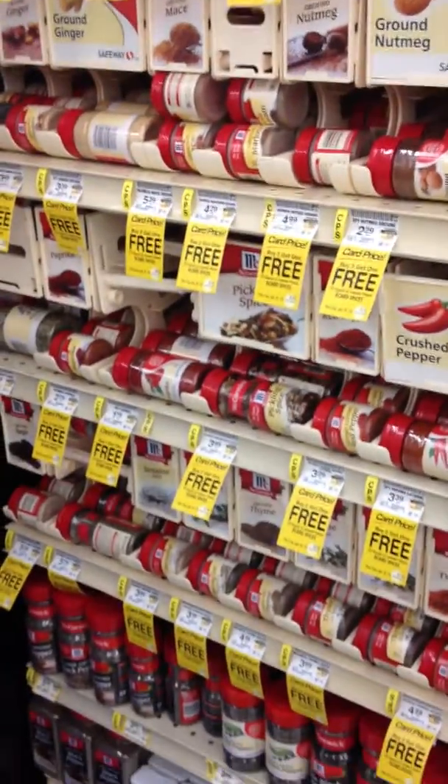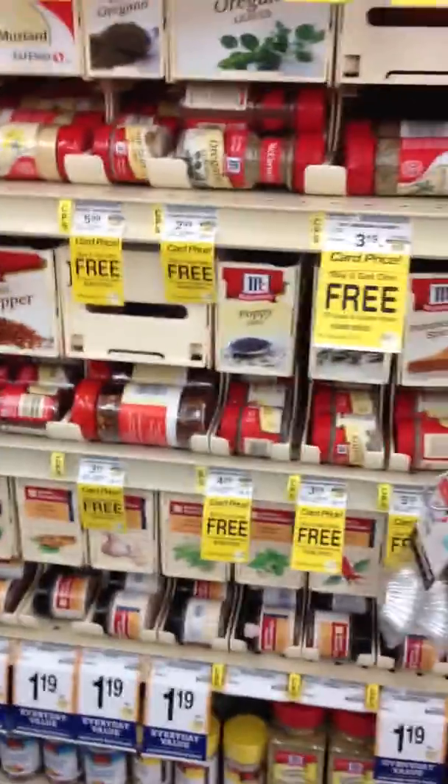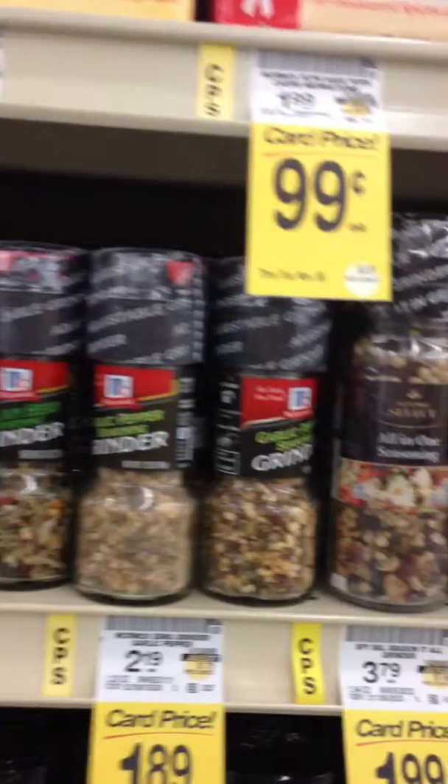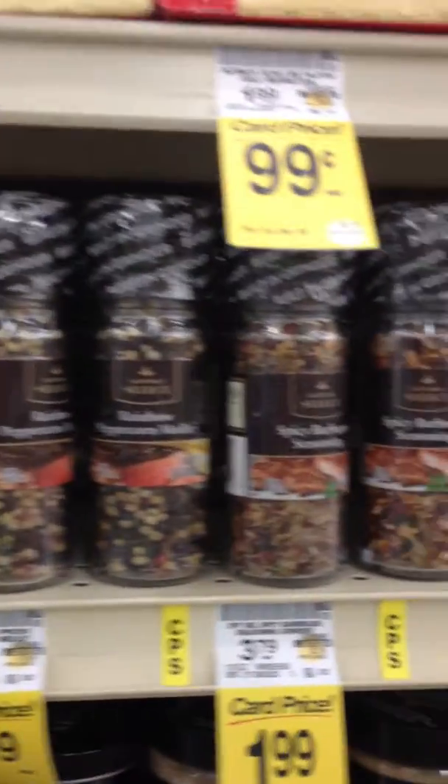You don't need sauces. You don't need added salt. You need flavor — garlic, peppers, Italian herbs. All kinds of incredible seasonings that have no salt added to them.